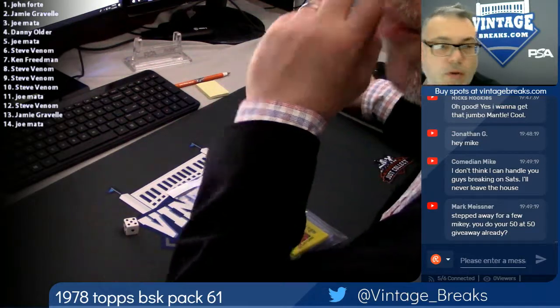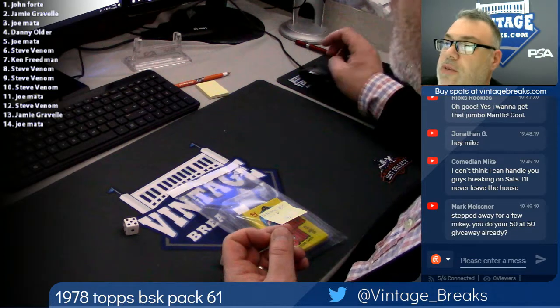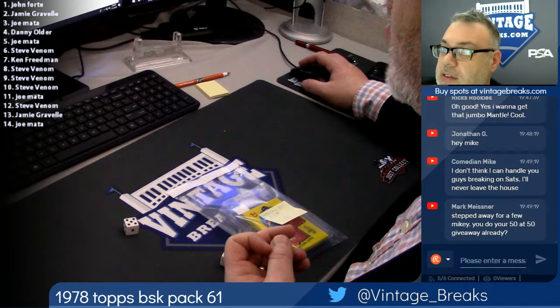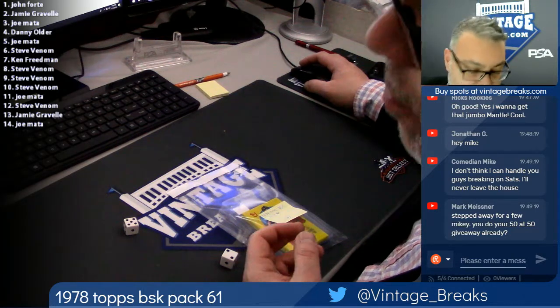I've got another break here that I'm going to do after we finish. We're still doing the 2006 Bowman Chrome at $25 — we didn't fill that one yet. The one I have, the 18 or the 24, $50. Remember we started with nine? 13 spots to fill — okay, so there's 11 left. 11 more $50 spots, guys, for a 1999 Bowman Chrome Series 2 free wax box break giveaway.